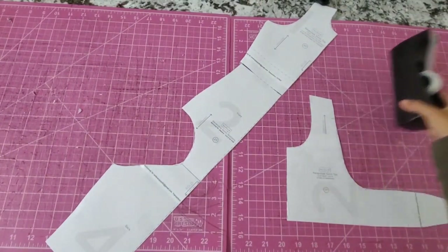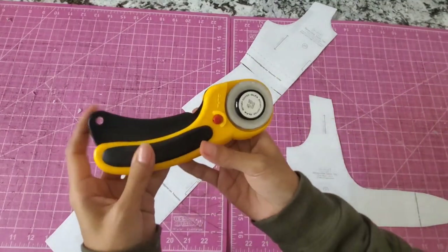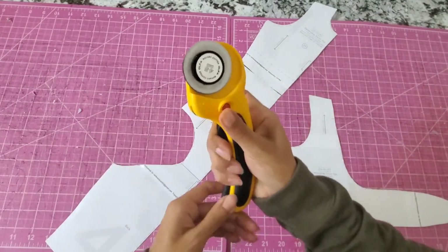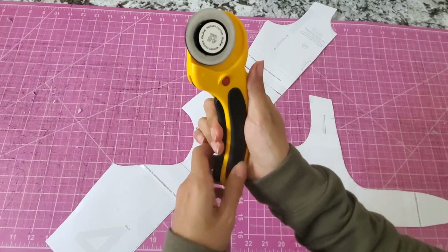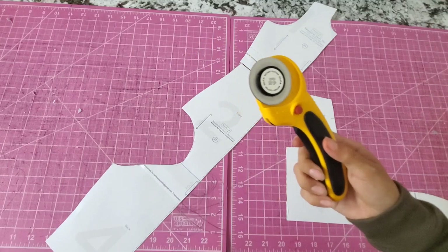When I'm cutting the fabric, it'll make it easier to just follow along this line. So now we're going to just have this giant piece, and that's what we're going to use to cut our fabric. I'm going to show you how I cut. I like to use this Olfa cutter I got on Amazon, and I actually like to push the button while the blade is out.